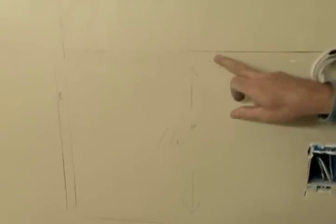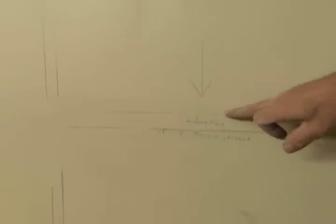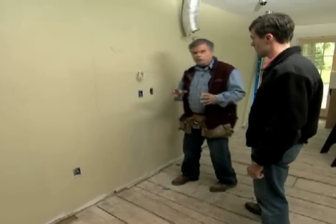I have a cabinet over the refrigerator and a microwave cabinet here. I've measured down from under the microwave cabinet to the top of our countertop and allowed 16 inches. I've drawn a line here which represents the top of the base cabinets, and now we're ready to screw the cabinets to the wall.